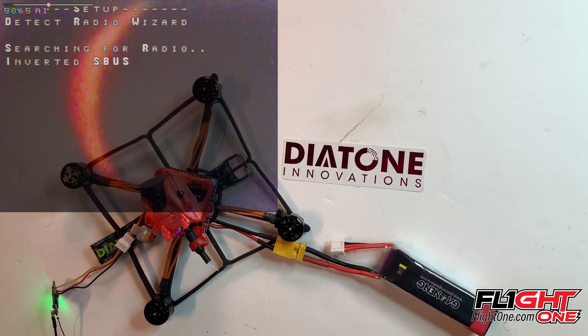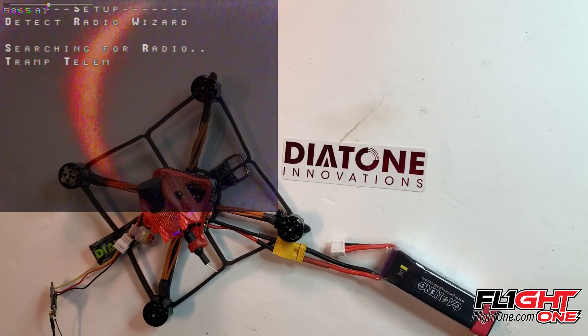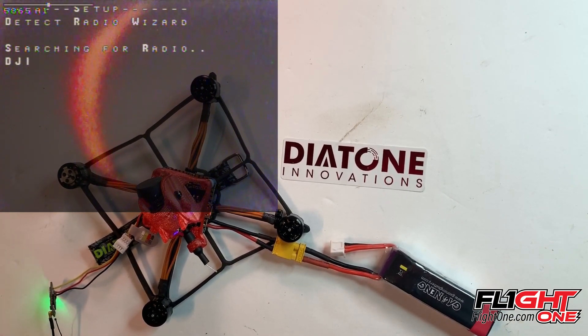I'm going to turn my radio on. First, if you do have a throttle curve or capture anything, make sure those are all off right now so that it will find the throttle range properly. And I've got to bind to this guy real quick.